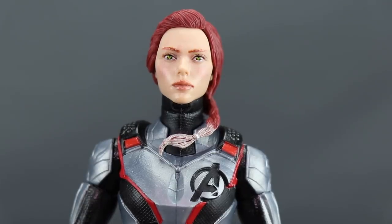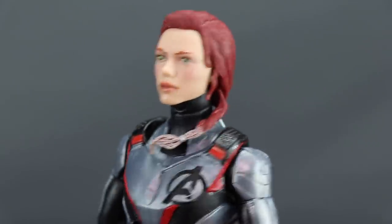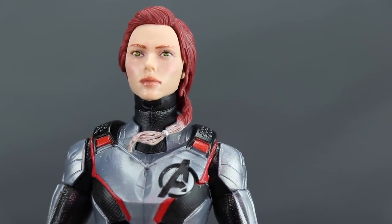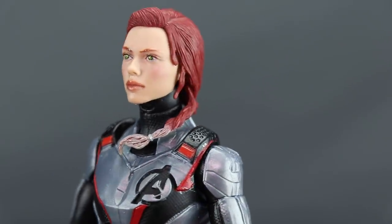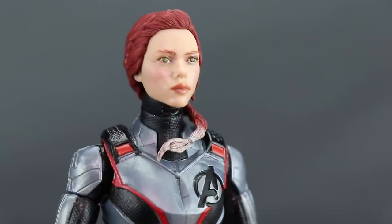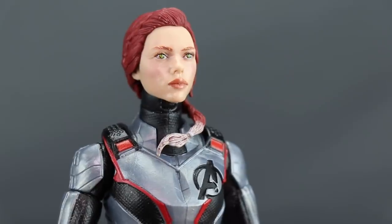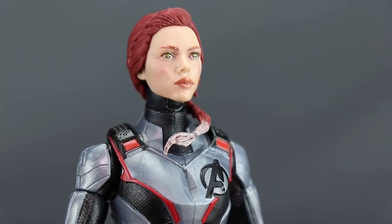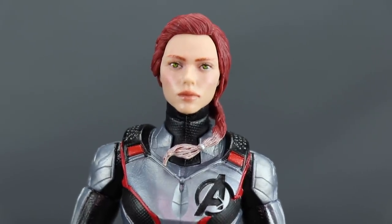With the Black Widow head sculpt, this is another new head sculpt. Black Widow has much longer hair than we saw in Infinity War — she's got a ponytail and has gone back to red. I like the sculpting and the color of the hair. The tip of the ponytail is a white color, which I assume is something from the movie. I think it does look like Scarlett Johansson — she's got red eyebrows and the eye paint looks good. My only complaint is they overdid the blush on her cheeks, but otherwise it's a solid head sculpt.